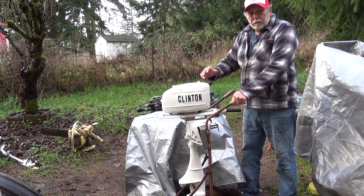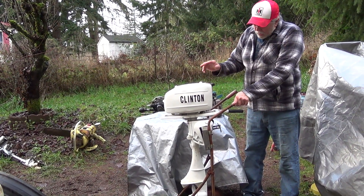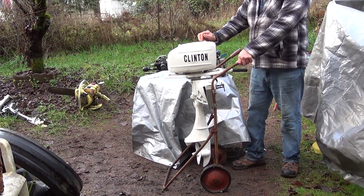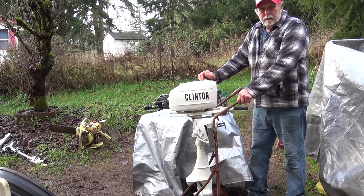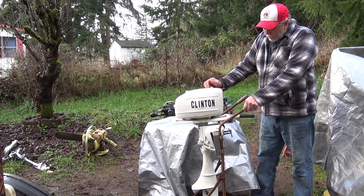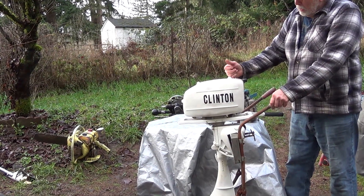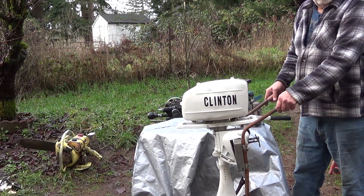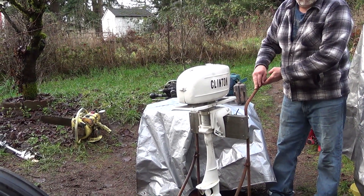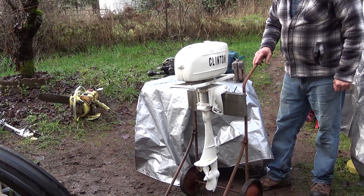Another application used the same power head as an outboard motor. Clinton made virtually everything, including the lower unit. Later, they sold the design to a company called Eska, which became a big supplier of low-end outboard motors to Sears and others. These are good-running little engines — really noisy, but a lot cheaper than an Evinrude or Johnson. This stand here is actually an original Clinton stand — lucky to find it, though it needs to be restored.